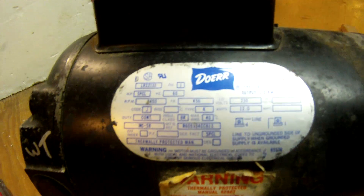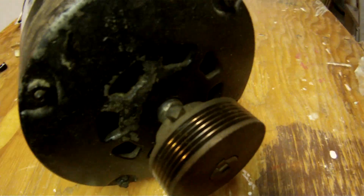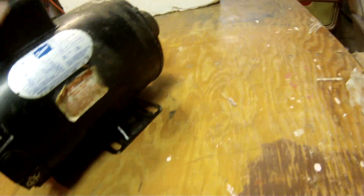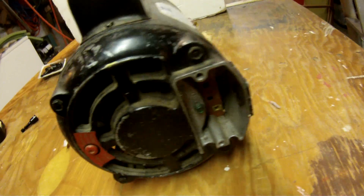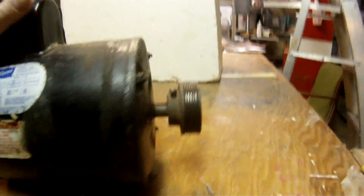Never done this before — electric motor repair. Let's get into it and see what happens. The motor is a Durr, and it comes off a Craftsman air compressor, 30 years old. Stinking Craftsman, my stuff is only lasting 30 years — if you can believe that nonsense. Just kidding.